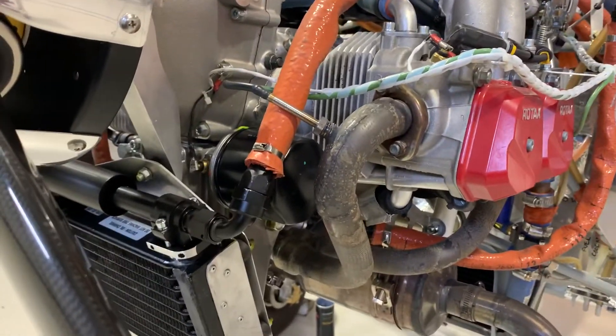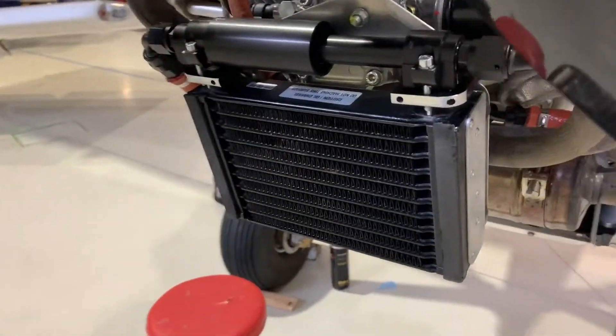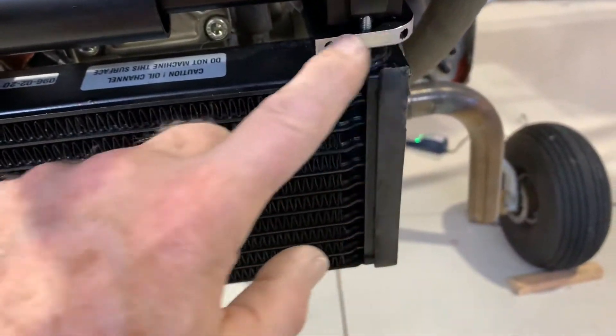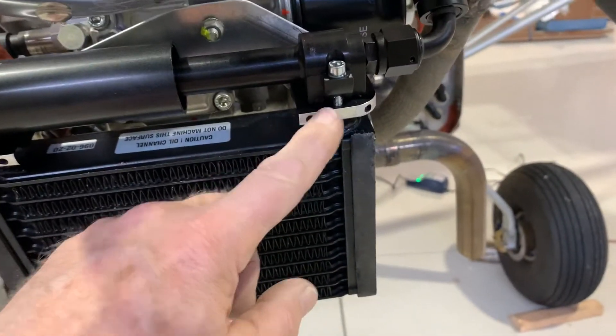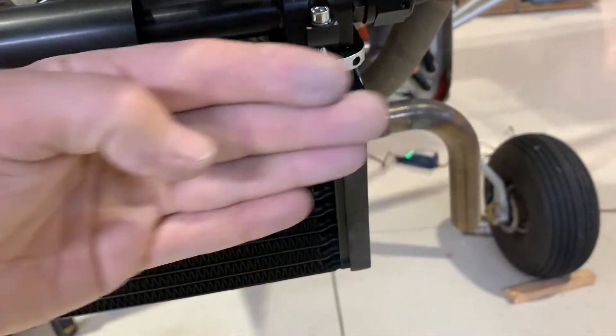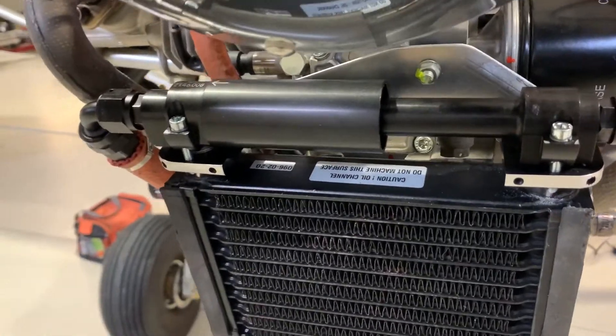There were a couple of install issues. One is that this was fouling on the inside of my cowl, so I had to mill this down a little bit around the edge to give room for the cowling. I had to do that on both sides.